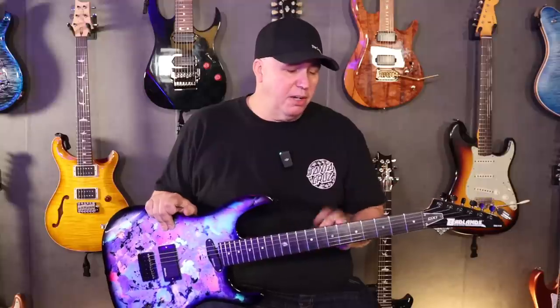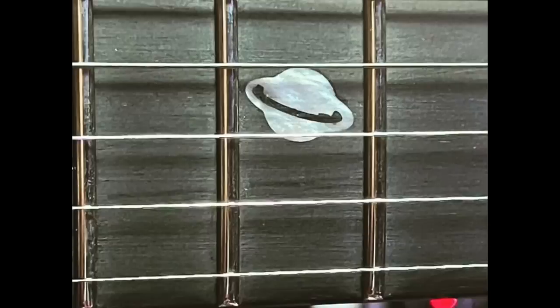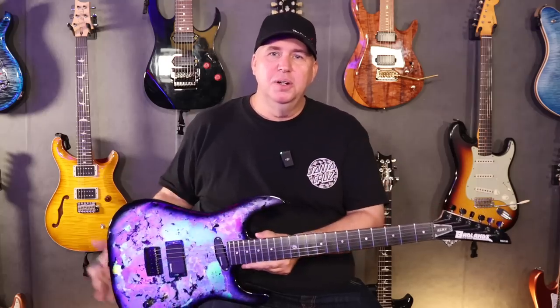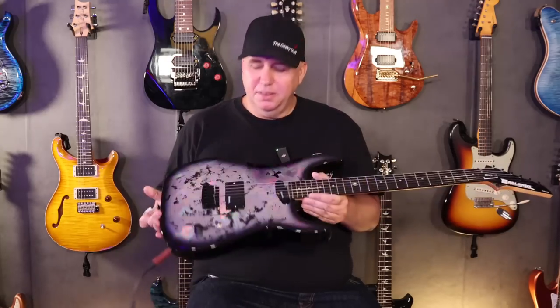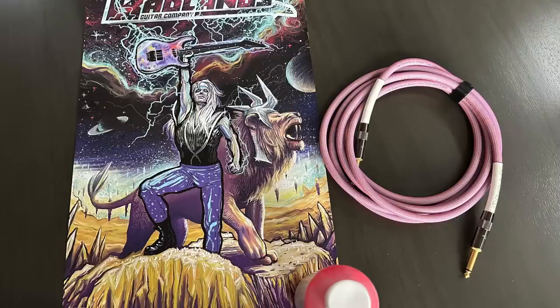Another thing that's changed on this model is it has an ebony fretboard instead of the maple fretboard. It has a Saturn logo on the 12th fret, and that's because it matches the theme of this guitar. We thought the HoloFlash — it was inspired when we saw the HoloFlash. Luca, the artist, did a poster to match this one and thought the Saturn on the fretboard would look great. I think it looks fantastic — it's actually my favorite part.